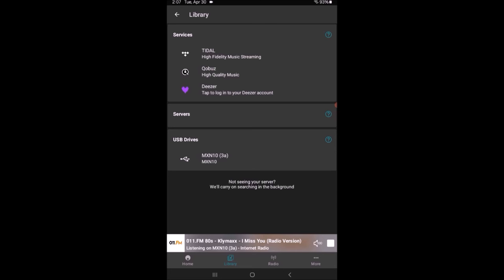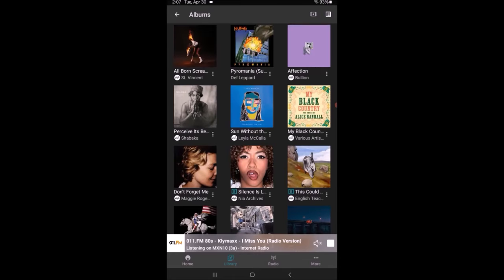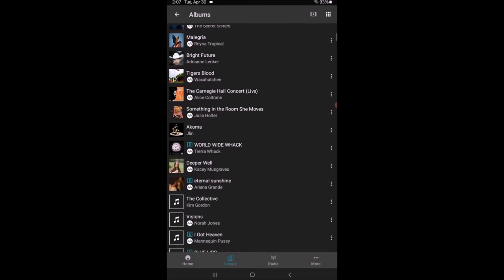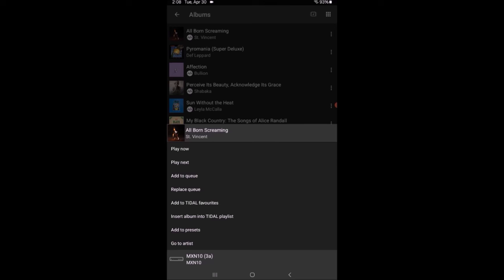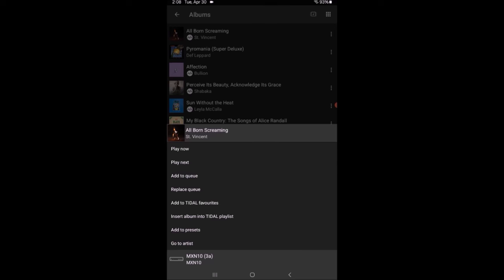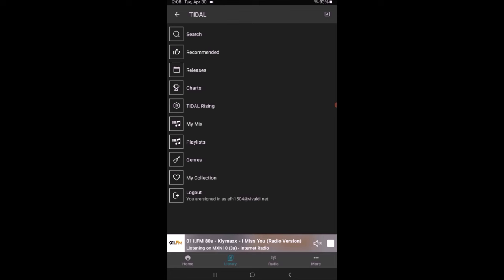Under Services, let's go to Tidal. What pops up are search, recommended releases, and so forth — all the way down to my collection and genres. That's Tidal-generated material, same as when you open Tidal and get all the pushed content. If I go to Recommended and then Albums, it brings up all the albums Tidal is recommending right now — thumbnails with artwork. In the upper right corner a button lets me switch to a list view. Just like in Tidal, hitting the three-dot menu gives play now, play next, add to queue, replace — very simple.